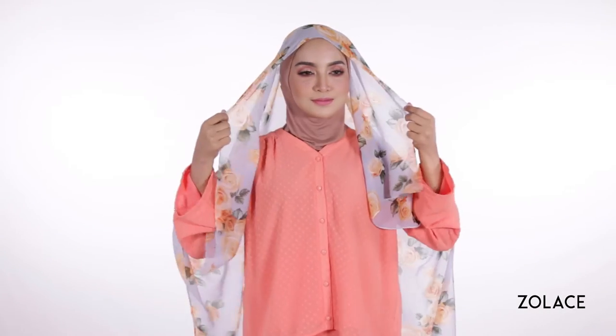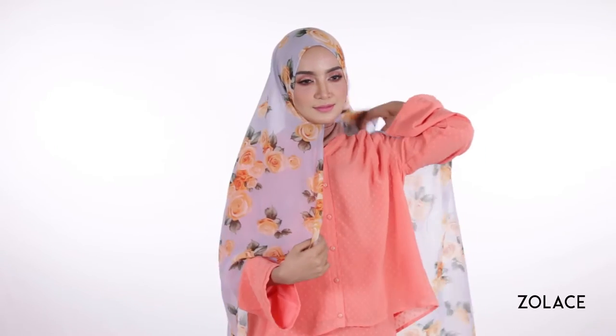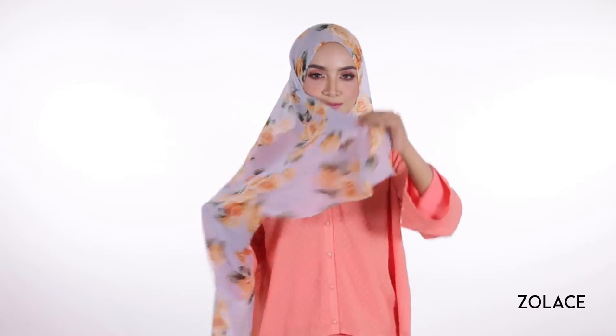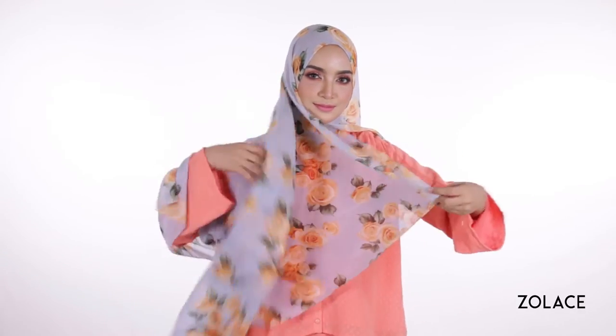So just grab one brooch, two pins, and we're good to go. Start by placing the headscarf over you, making sure one side is a bit longer than the other. Take a brooch and join both ends together below your chin after you smooth it around your face. Tuck the shorter side back so it's out of the way, and take the inner edge of the longer side and bring it up and around your head.